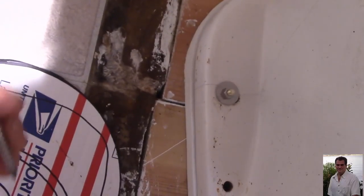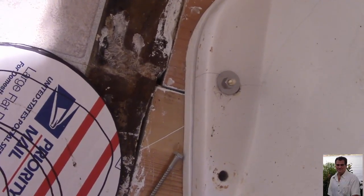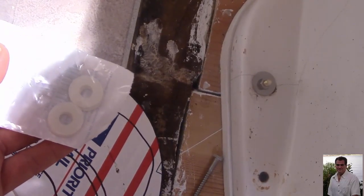The drain only has two screws, but they give you wood screws to go down in here. I don't see how you could put those in, so I got some stainless screws and I'm going to use these plastic washers and a couple of stainless washers to go on top of it.